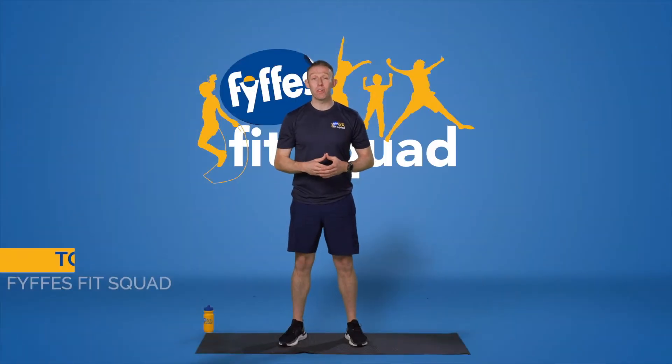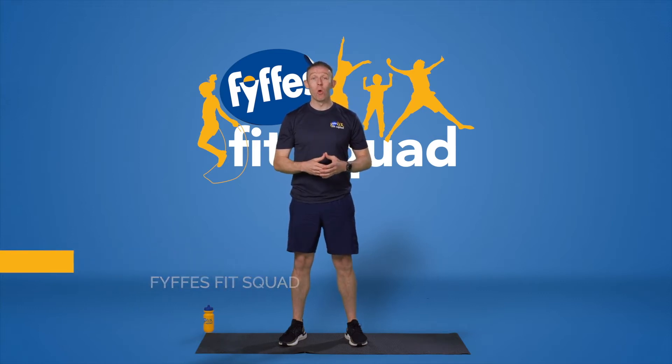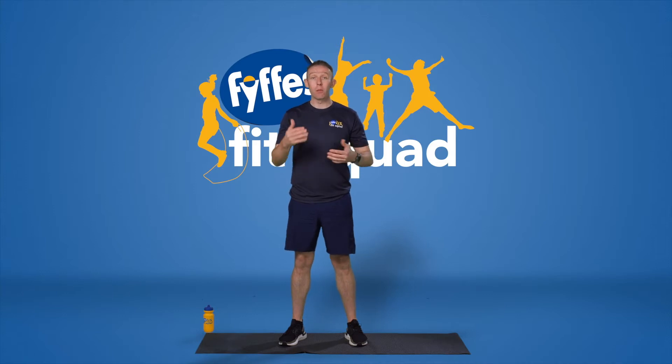Hi everybody, it's Tom from the Fyffes Fit Squad. We're going to do our home workout today so I hope you're ready to go. We're going to start off with a nice little warm-up just to get the blood flowing around the body and get our muscles nice and loose.